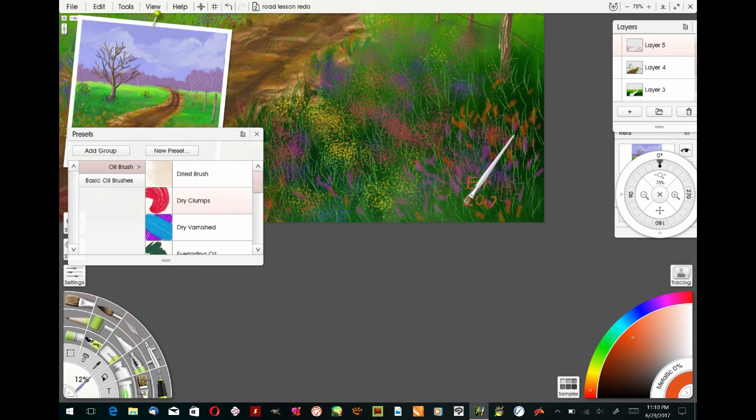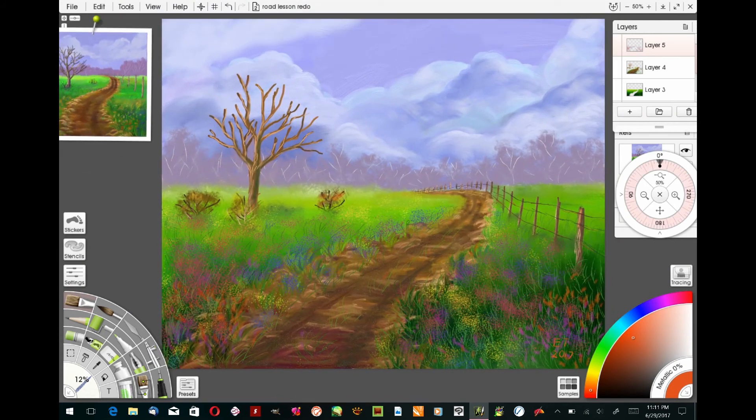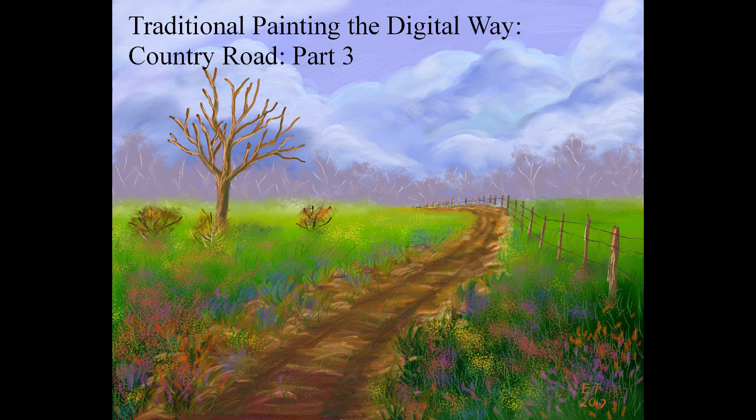If you're satisfied, go ahead and sign it and call it done. This is the end of my Country Road series. I really enjoyed testing out all the new ArtRage 5 brushes — they really have some neat new brushes and features in this new release. Thanks everybody for watching, and stay tuned for a brand new series coming out very soon. Thanks for your support. If you have any questions, just leave them in the comments below and I'll catch you later.